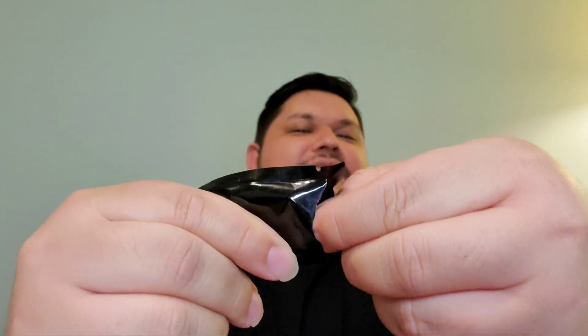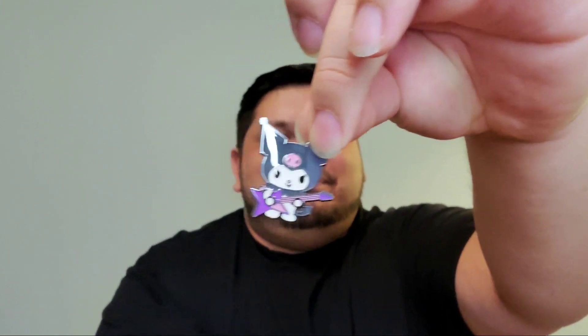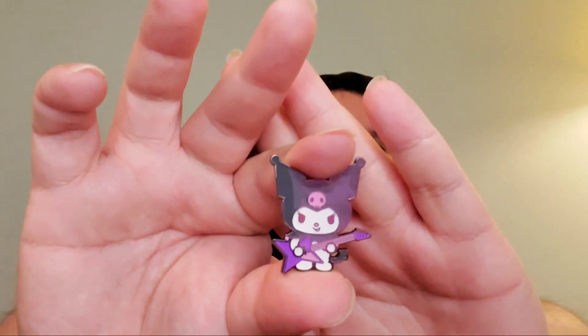Box number five — rip — facing you — we have another Kuromi. Dang it. That's not what I like to see.